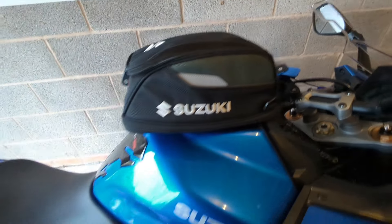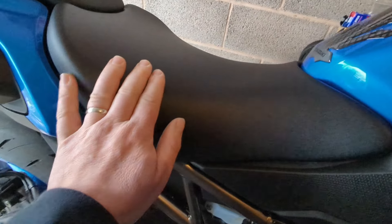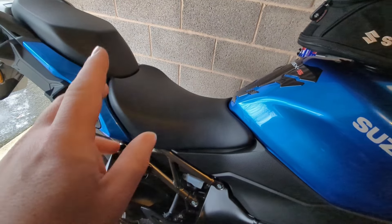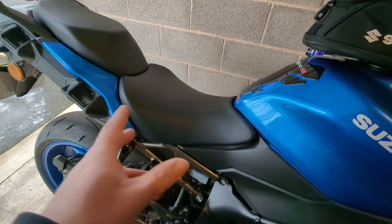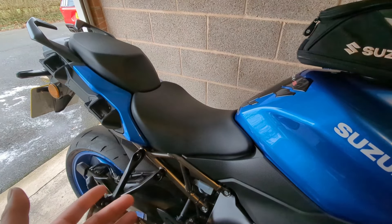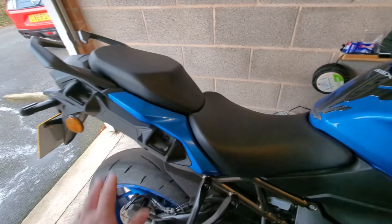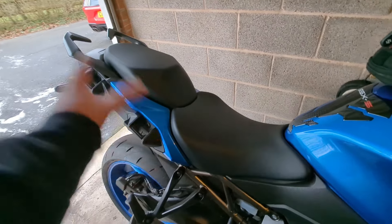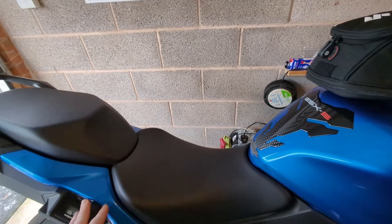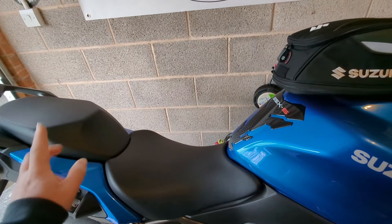Seat comfort: absolutely fine. If you come from anything like an MT07, MT09, or a parallel twin like I have, this is luxury. I don't find it better or worse than my old bike, but I've ridden it for hours with no issues whatsoever. Panniers: I haven't been rocking the panniers in this weather, but I'll review them later and get some pannier bags for them.